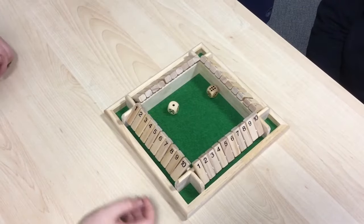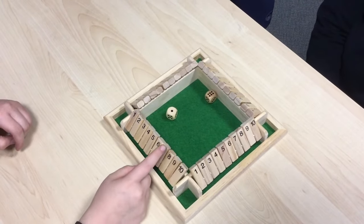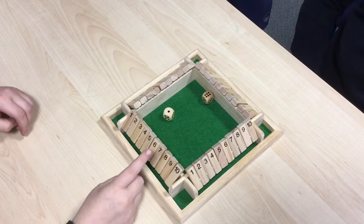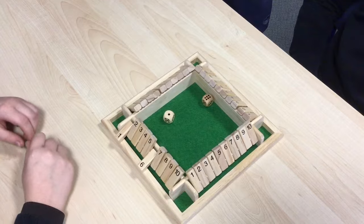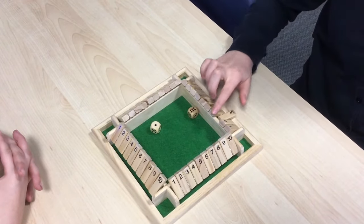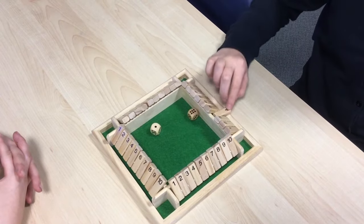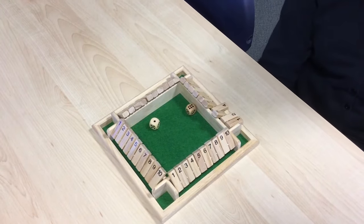First, to do this you need to roll two dice and see what the total is. For example, here I've rolled a seven so I could put down my seven, or I could put down a six and a one like it says on the dice. But if you're feeling more confident you could put down three and four, or four, two and one, as long as it makes the total on the dice.